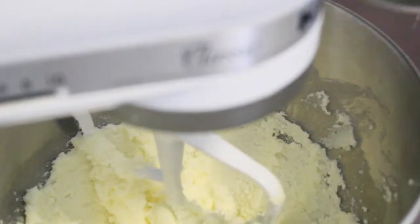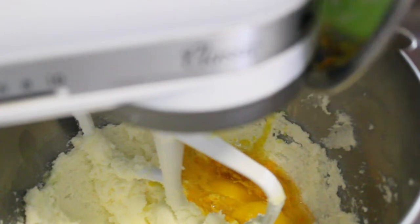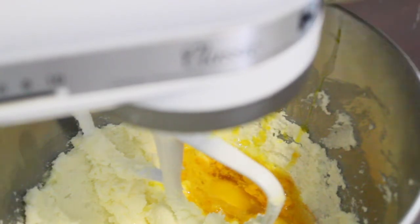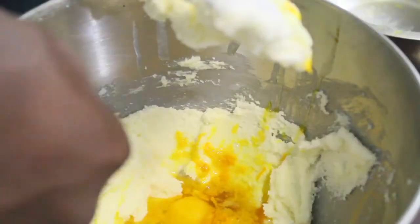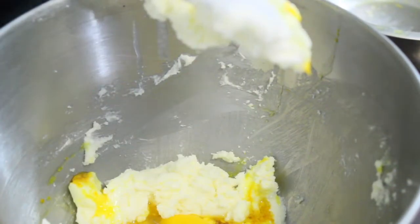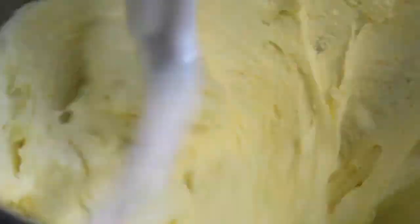Once the butter is nice and fluffy, add the eggs and mix on speed one for two minutes. When you add the eggs you'll notice that it will break the butter, but don't panic — this happens all the time. What you want to do is keep mixing until it's nicely incorporated.